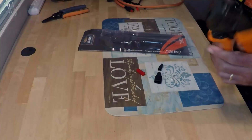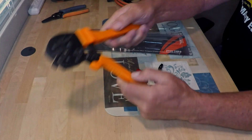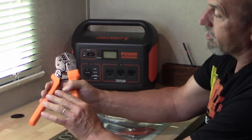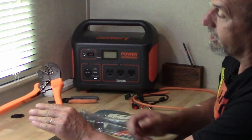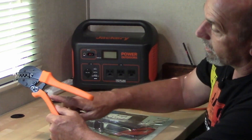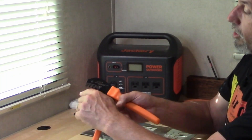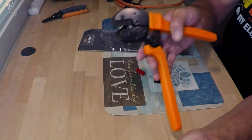This is a ratcheting crimper designed specifically to crimp the Anderson Power Pole connectors in the 15, 30, and 45 amp style. I've got a set of connectors here. This crimper has a plastic handle — it's actually fairly comfortable. Self-ratcheting, so it'll lock until it is completely crimped and then release. In the event something goes wrong, there is a little lever you can push to release the system. Three different dies, one for each size: the 15, the 30, and the 45.